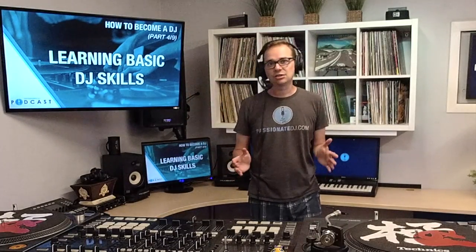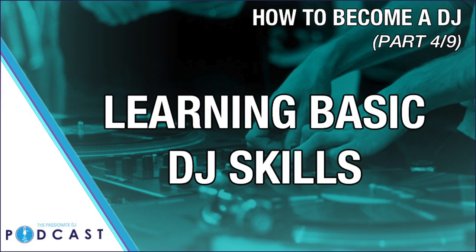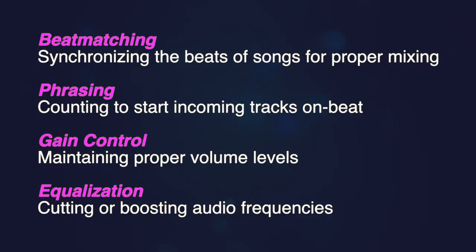In step four of how to become a DJ, we're going to talk about the basic technical skills that DJs use in a live mix. There are four of them which we'll talk about today: beat matching, or aligning the timing of two songs so that they're in sync; phrasing, or aligning the measures of two songs in an appropriate way; gain control, or keeping track of the various levels of volume; and EQing, or reshaping the audio frequencies.